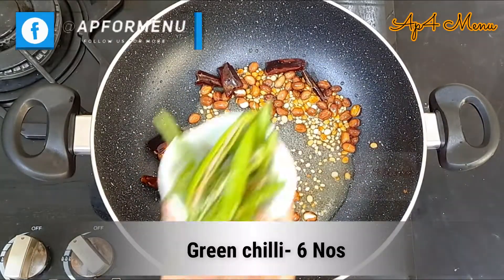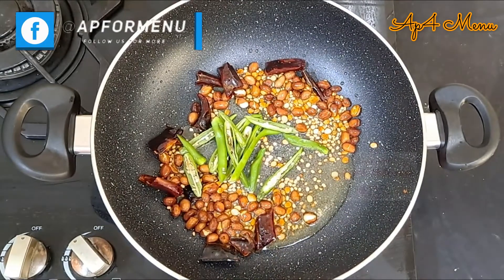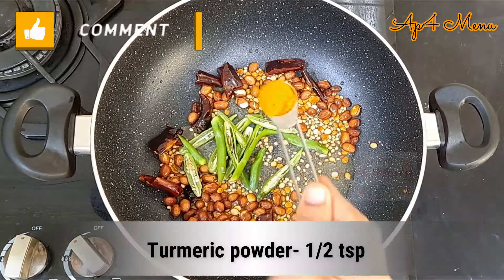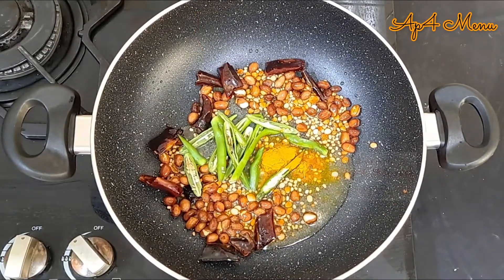Add in 6 green chillies, slit in between, and 1 spoon turmeric powder. Mix well.